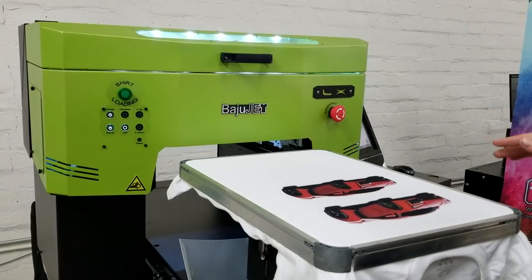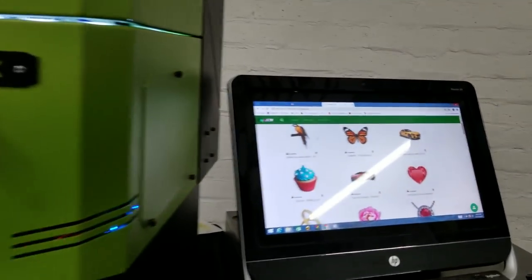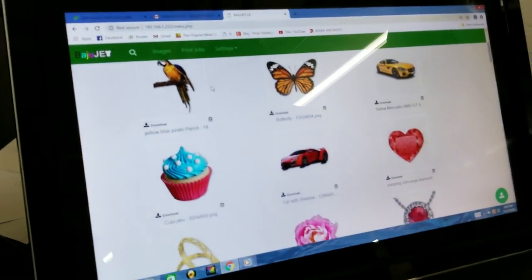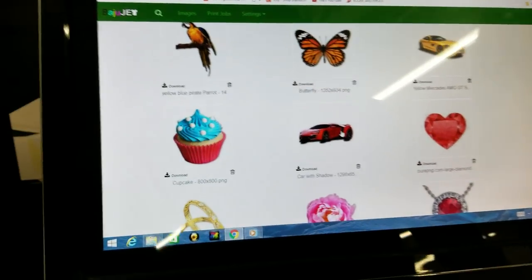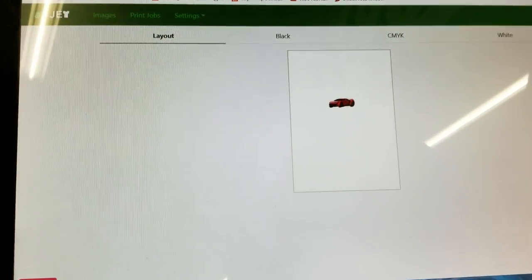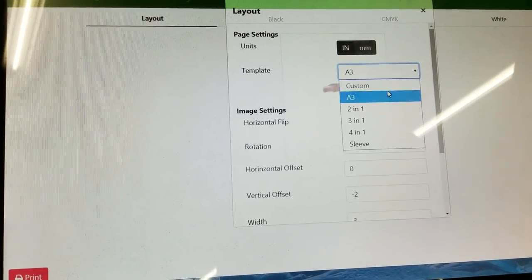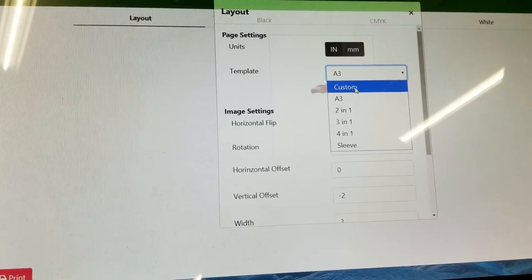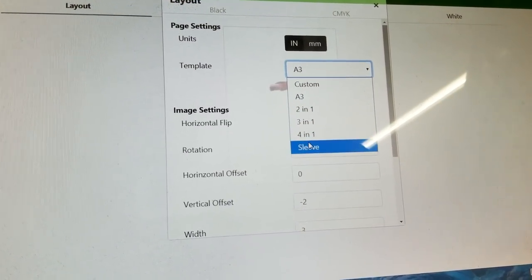Now we can get into the RIP. It's really easy to use — you just upload your photo, click on it, choose which shirt board you want to use, make your own custom template, or do the two-in-one, three, four, sleeve, etc.